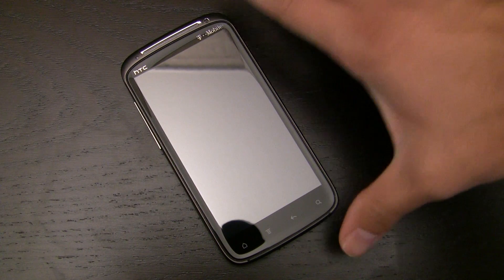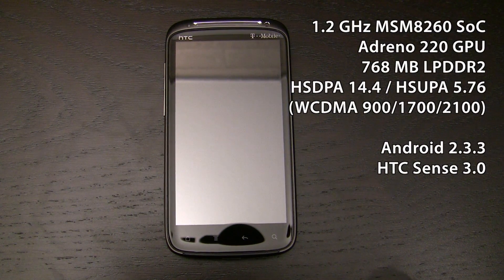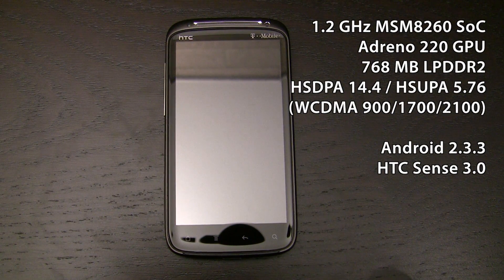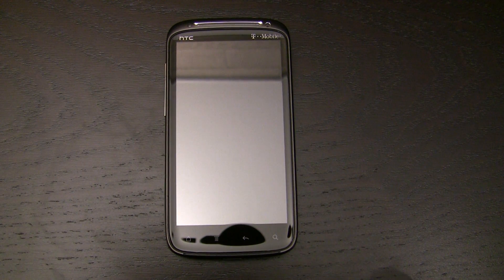This is the first dual-core Snapdragon smartphone from HTC, and it was followed up shortly by the EVO 3D, which Anand is going over pretty soon. At the core of this phone is an MSM8260, the dual-core 45 nanometer Snapdragon with Adreno 220 graphics, and there's 768 megabytes of LPDDR2 RAM in addition.